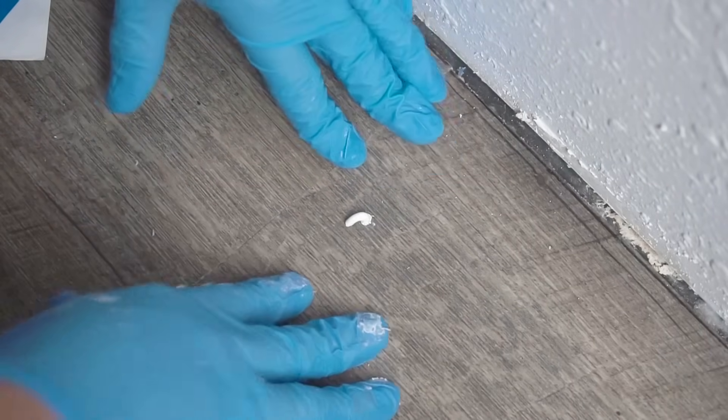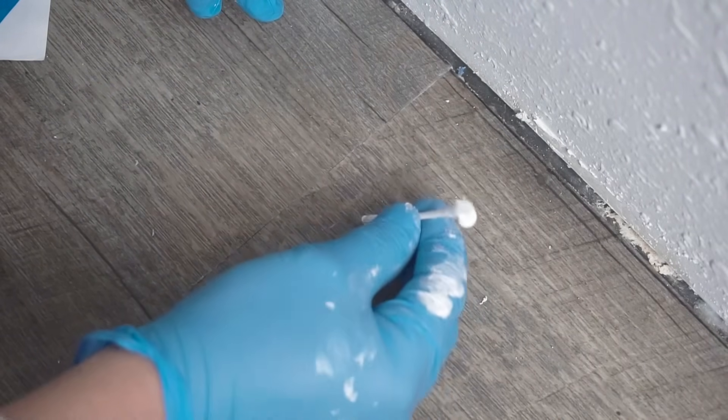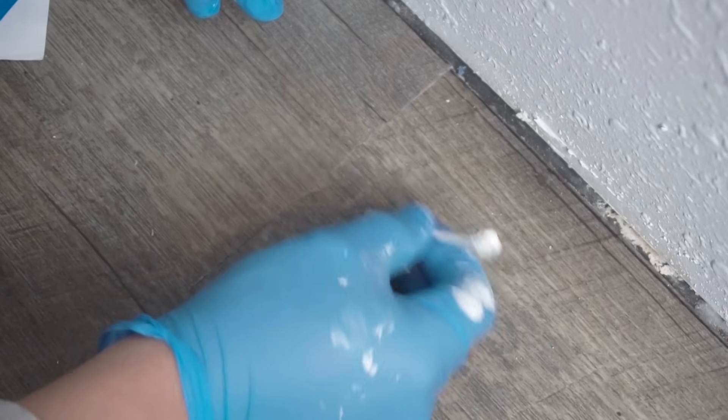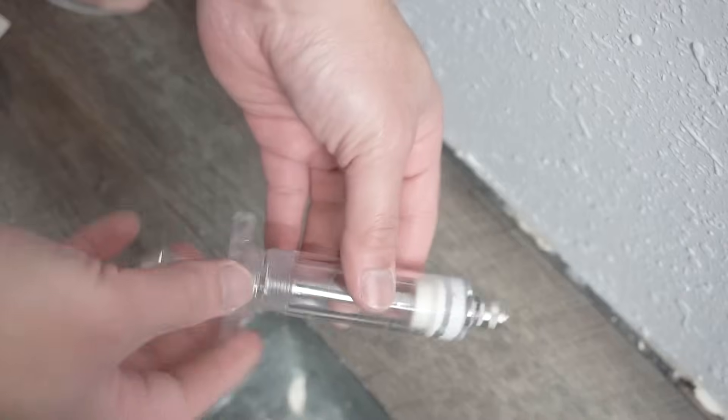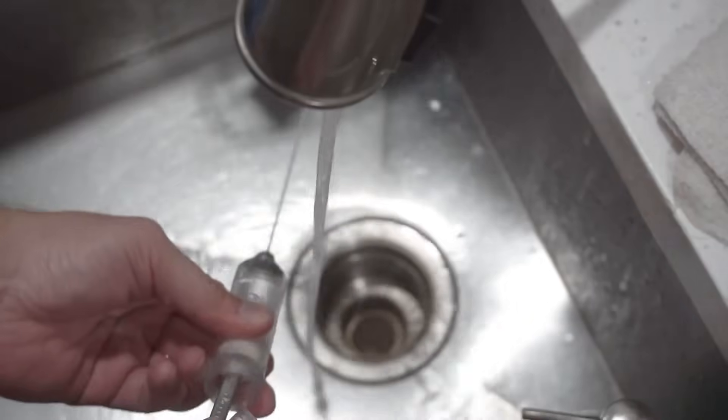After you do that, you can see that the area we filled with caulking — when we push it down, some excess will come out. Just take out the excess and give this a few hours to dry. This may take a few days depending on the area, but make sure you mark off the area so nobody steps on it and disturbs it.